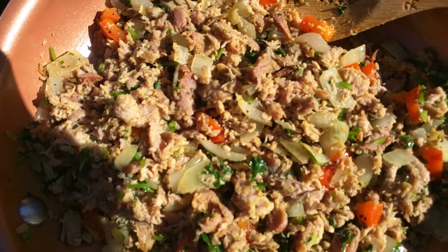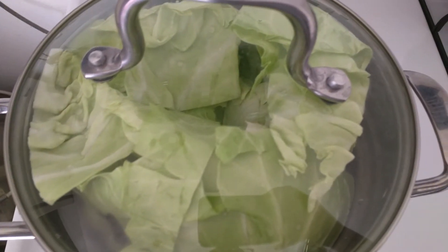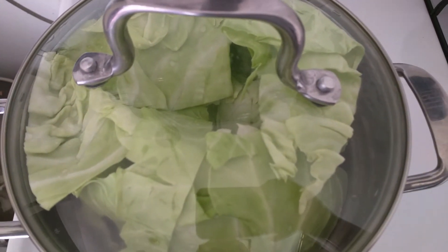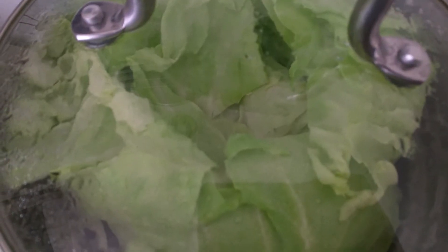Alright, this is ready for the stuffing for the cabbage. We will be having cabbage rolls. On the other pan, we steam the cabbage for about less than five minutes. Our cabbage is almost ready.